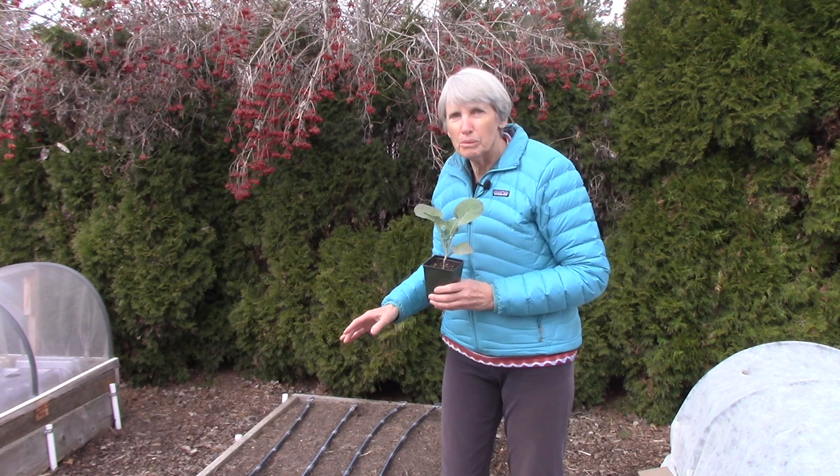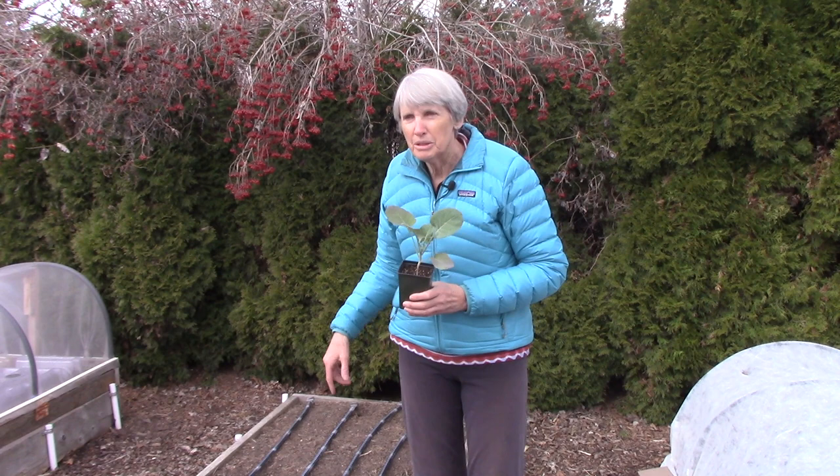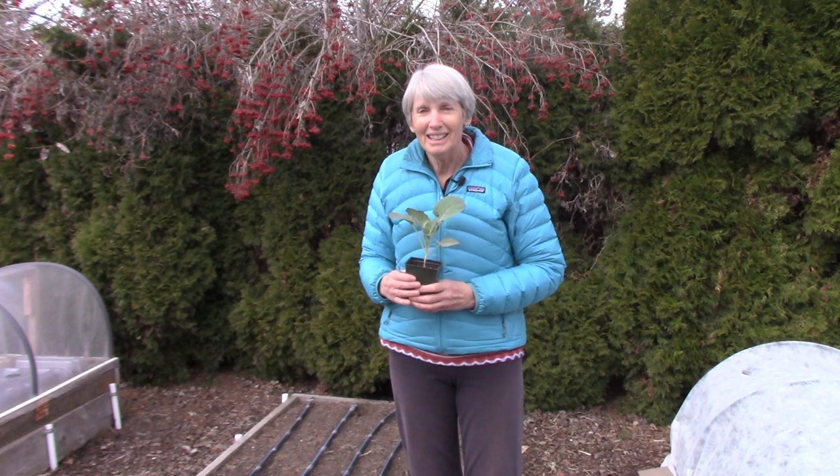I'm planting them in a three-foot-wide by eight-foot-long raised bed, and I'm going to plant them in a zigzag pattern to try to give them a lot of room while still fitting my 12 seedlings into this bed.